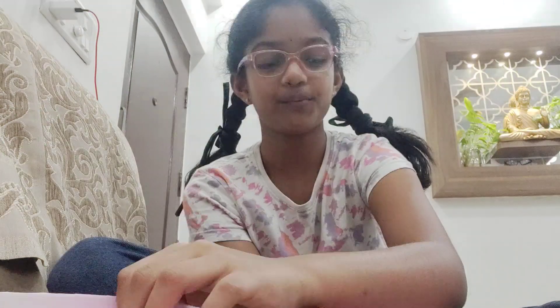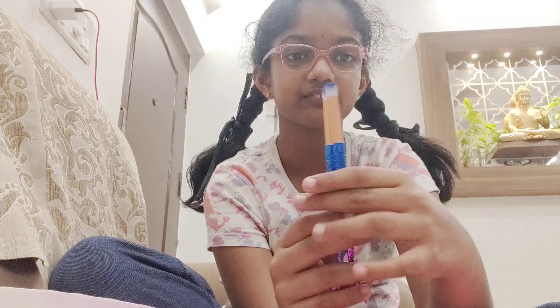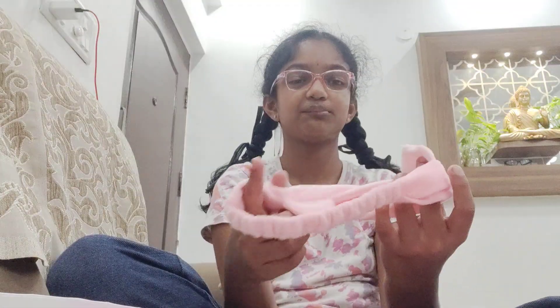As soon as we open the kit we can see these two makeup brushes — one of them is curved and one of them is straight, and it has a mermaid tail design.